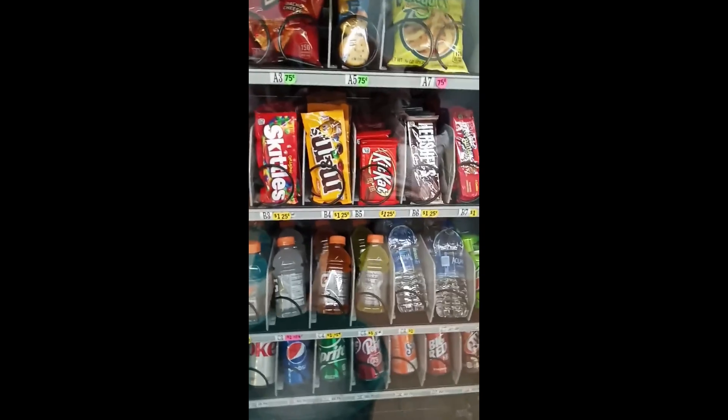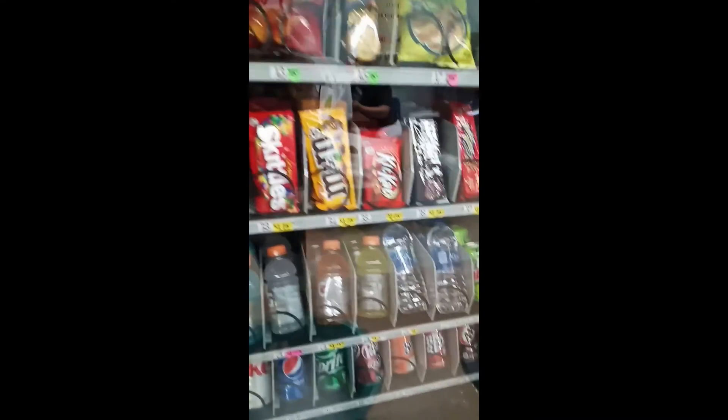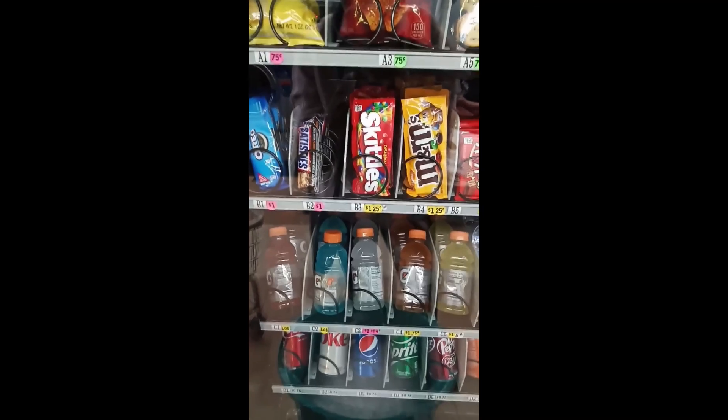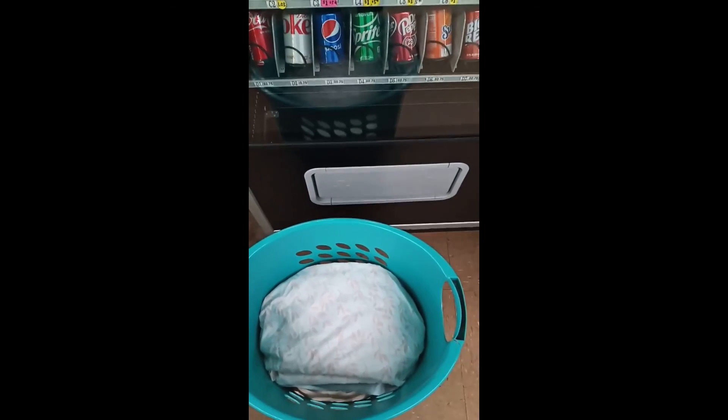While I wait for the clothes to dry, there are some snacks I can take and buy from the coin laundry. Then once the clothes are dry, I fold them and place them in the hamper, ready to go home with them.